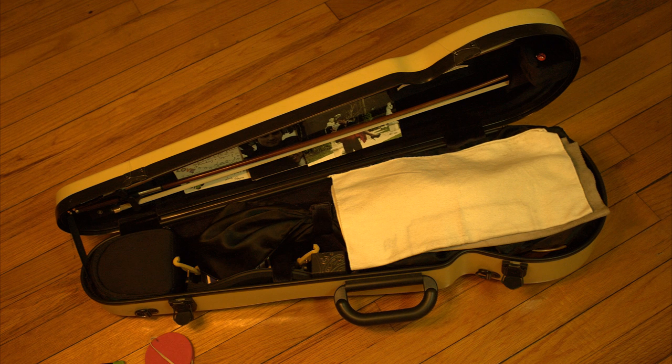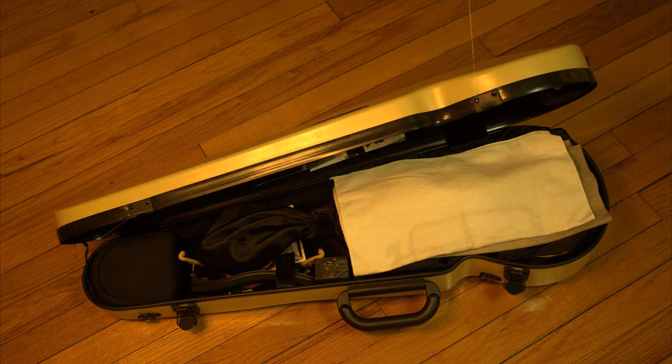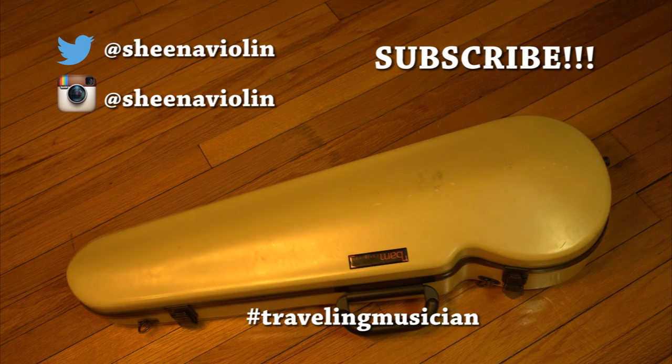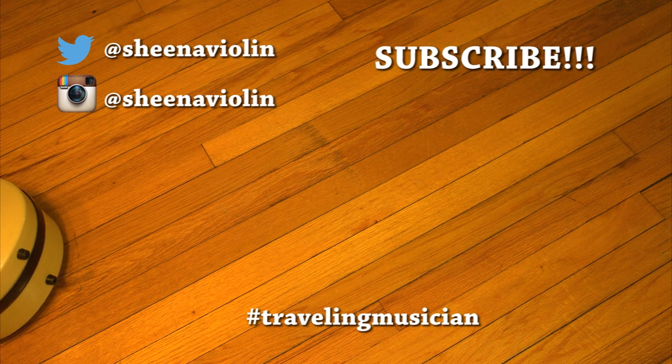I also have my light rosin for humid weather, my Kun shoulder rest, and a pad for when I want to feel extra dangerous with no shoulder rest. Don't forget a pencil! Thank you for watching — don't forget to subscribe and stay tuned for next week's video. See ya!